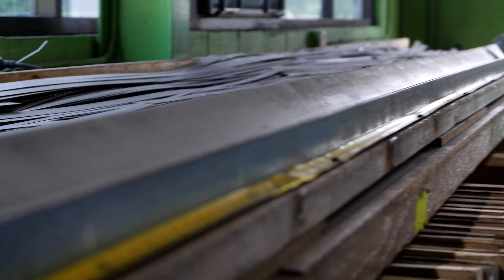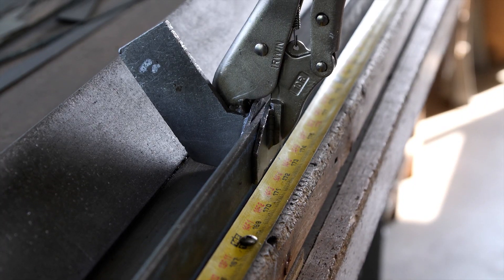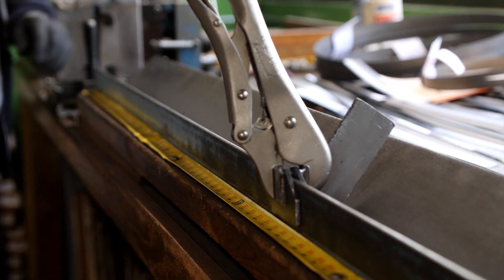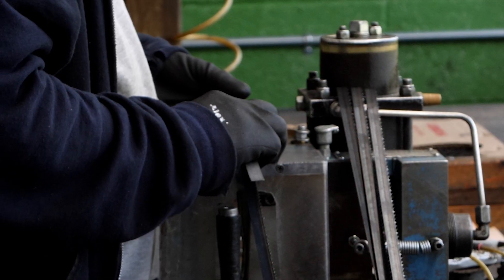Next, the table is set up so the blade can be run out to the desired length consistently every time. The blade is cut and the tooth length is checked at that end as well.